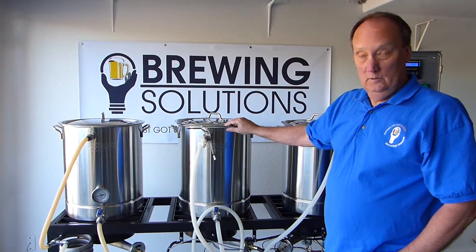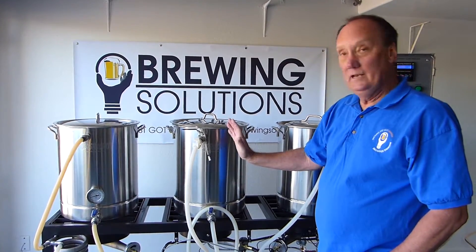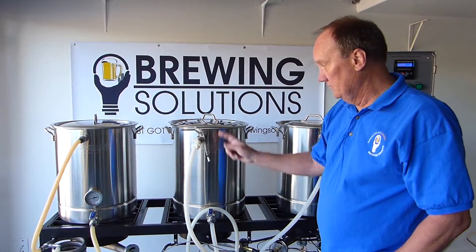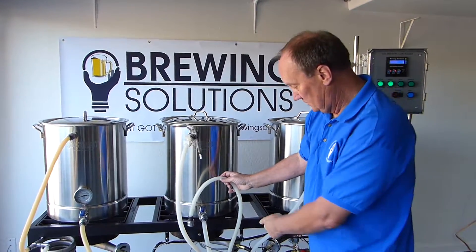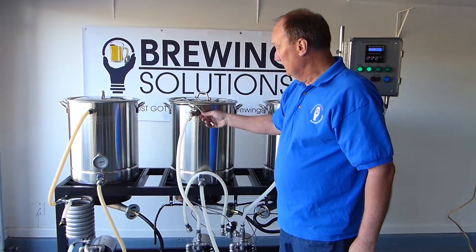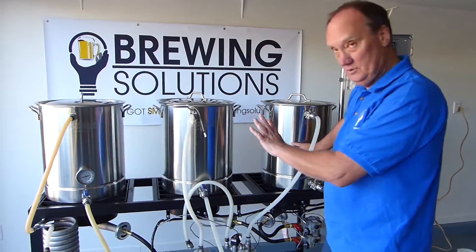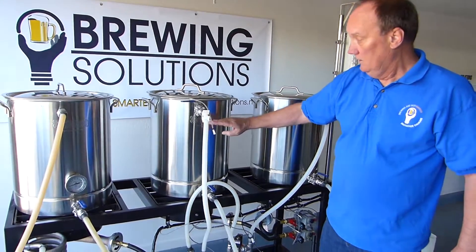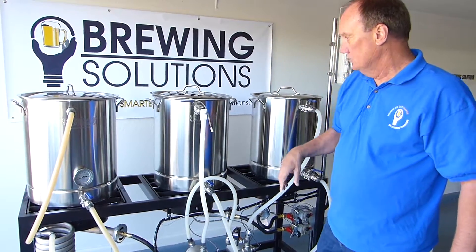At this point now, we have completed our mash, we've mashed out, and we're getting ready to sparge. So what we want to do is we'll transfer this line here to our boil kettle, and we'll hook up this line — which is off of our sparge solenoid control valve — to this line here. We'll hook up the switch so that we can take hot water from the HLT tank and pour it into our mash when it gets down to the proper level, to maintain level control above the grain bed.